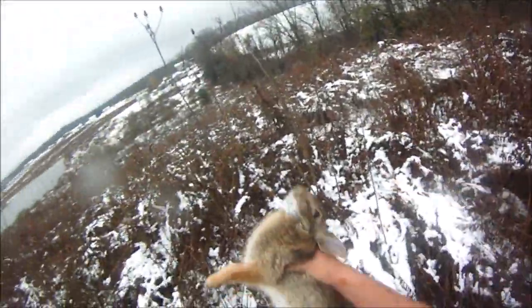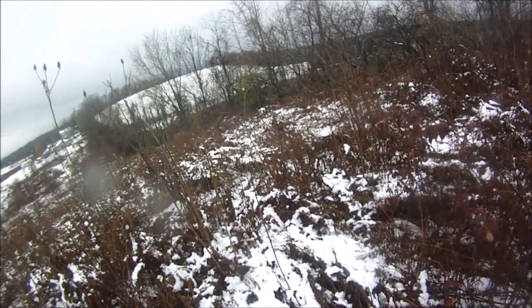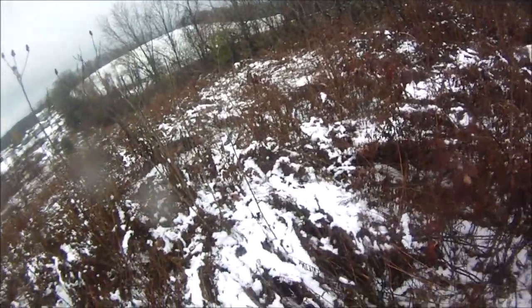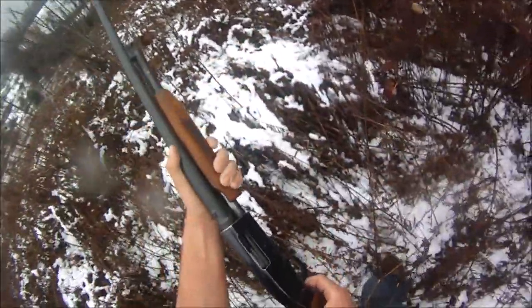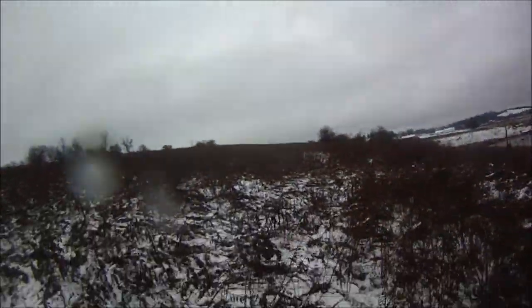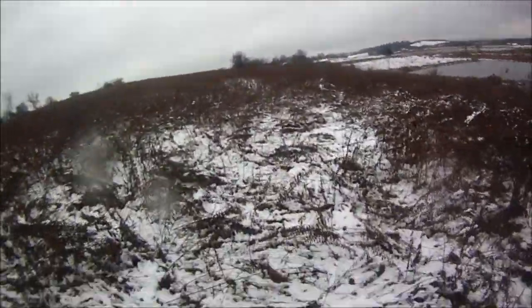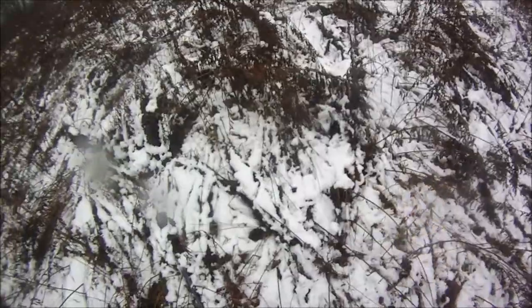Oh my gosh, look at that guys — six rabbits! Holy cow, and that was my last shell. Just got a double out of that one bush. I'll lay them all out for you guys now. Feels good to be back at it with my Mossberg.